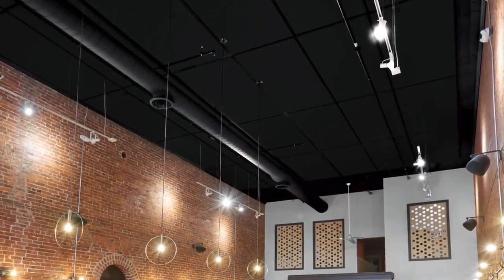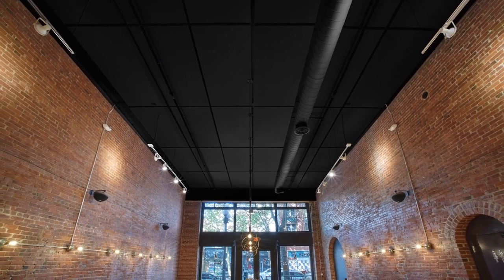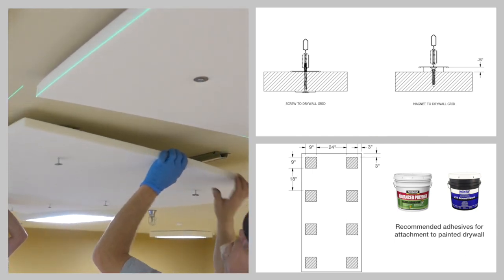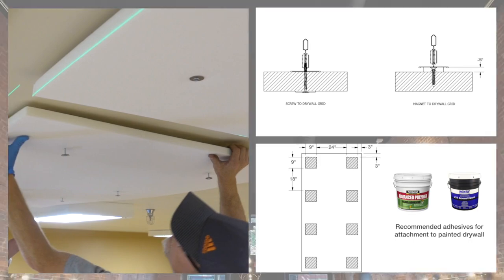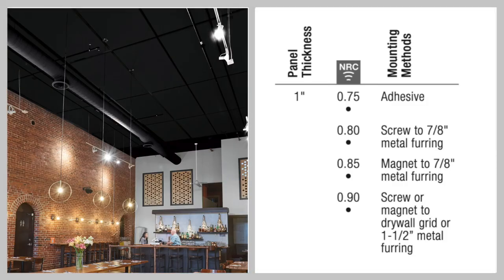Introducing Feltworx Acoustical Panels. Feltworx provide a soft visual with excellent sound absorption and sustainability attributes, all in a budget-friendly 4x8x1 inch panel. There are multiple installation options for maximum design flexibility in offices, hospitality, and education. Combine this with five standard colors that coordinate with your finishes, plus a range of high NRC values to tame those noise levels.